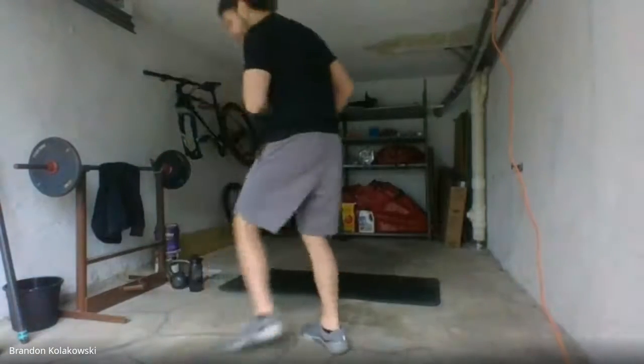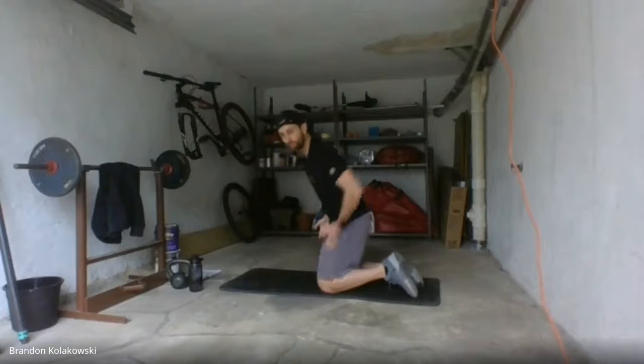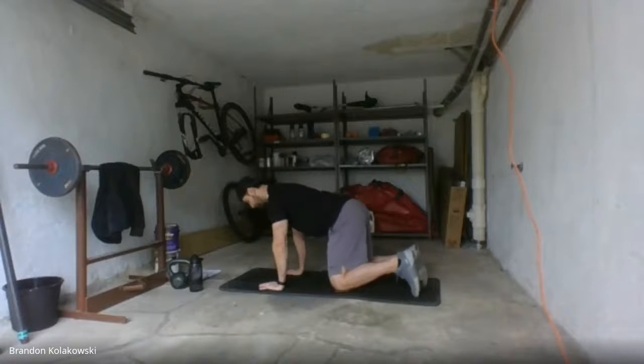All right guys, it's game time. Join me here at the mat. Quadruped position. We're going to line up those knees right below the hips, hands and wrists right beneath the shoulders. Nice solid position here.